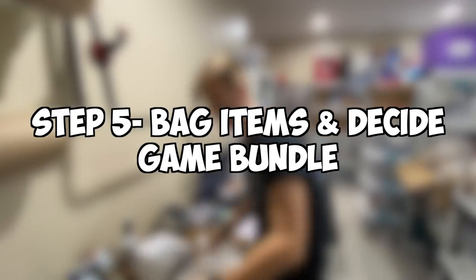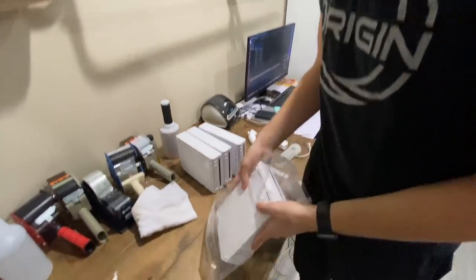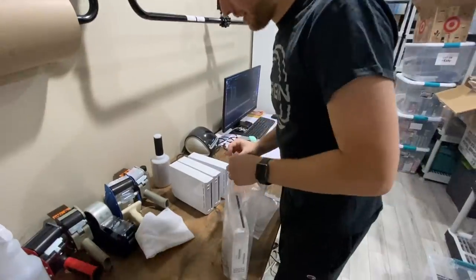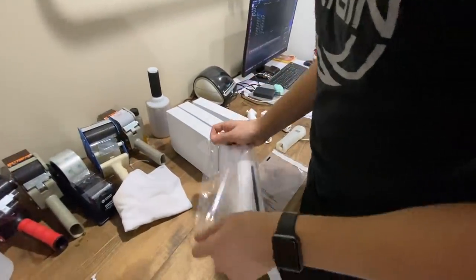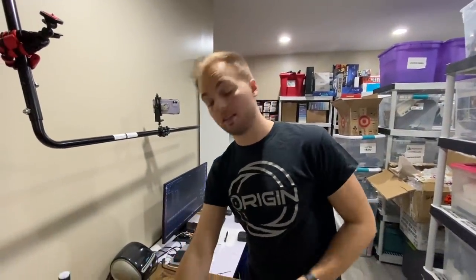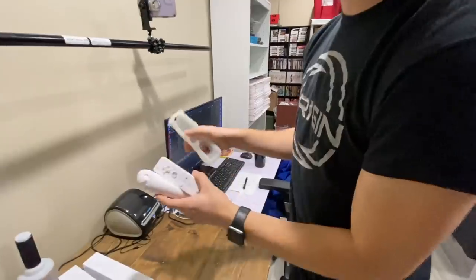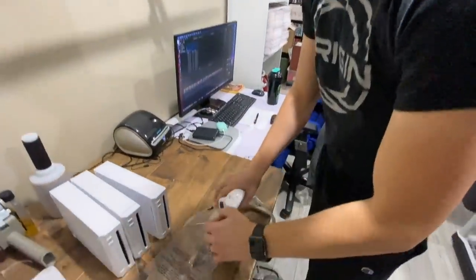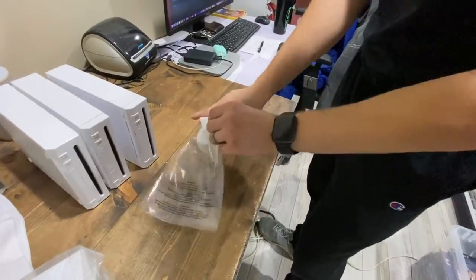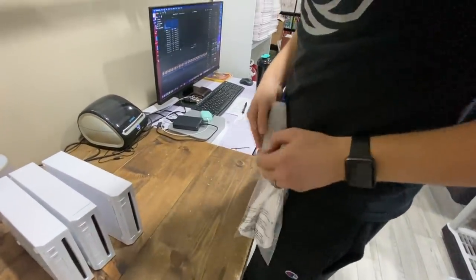Now that we have the systems clean, we put them in a 14 by 10 poly bag, put it right in here, take this off, fold it over — neat and tidy. Buyers love receiving stuff in a poly bag. We have links to these in the description below. Then for the controller, nunchuck, and if you have a cover, put them all in a 9 by 6 bag.